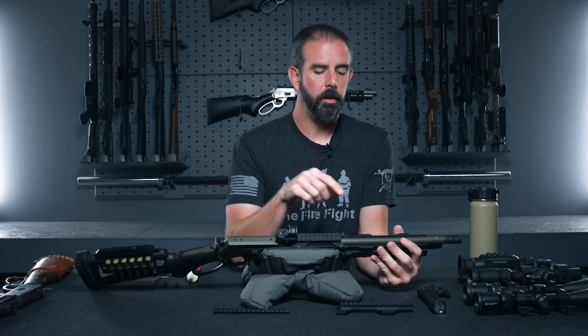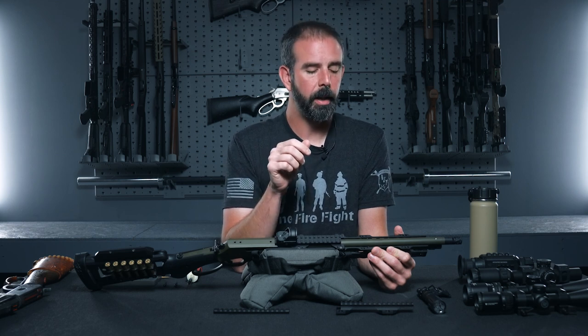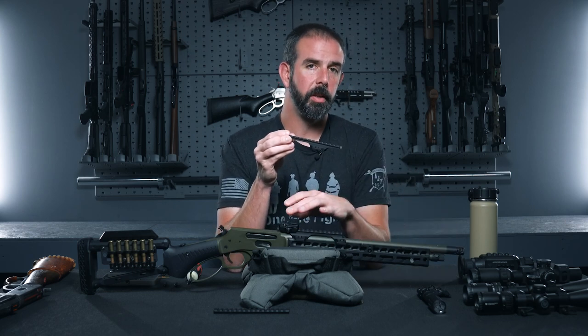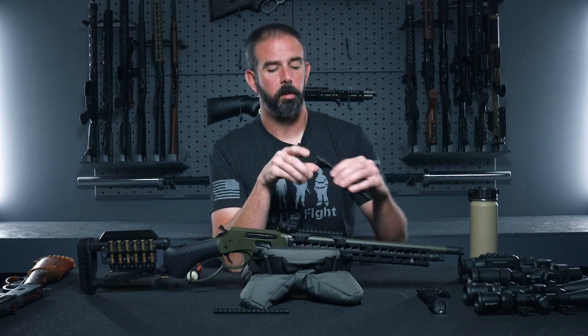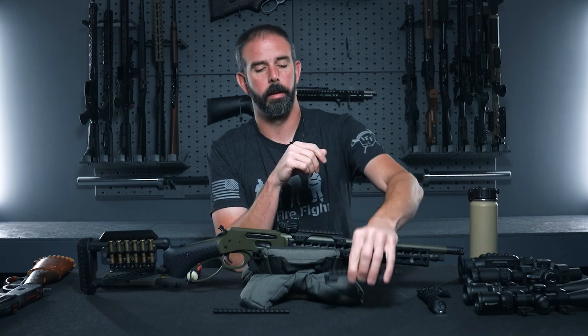Keep in mind when you install these, there are tensioning screws on the side with the Gen 2 handguards from Ranger Point. When you tighten those screws to the barrel, you can shift the handguard a little bit each way. You're only supposed to use 10 inch-pounds of torque — just snug it up, get it touching and then a little bit more. If you go too much, you'll push the handguard out just a little bit — I actually did that when I first installed it and the gator wouldn't drop freely into place. Make sure you release all tension on the tensioning screws before installing the gators, then bring it back to 10 inch-pounds and you're good to go.